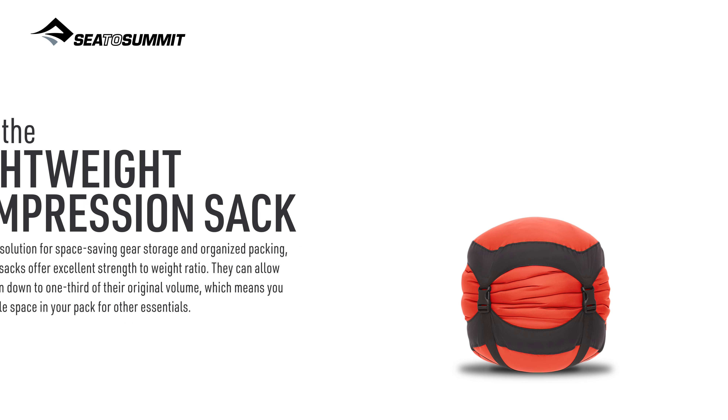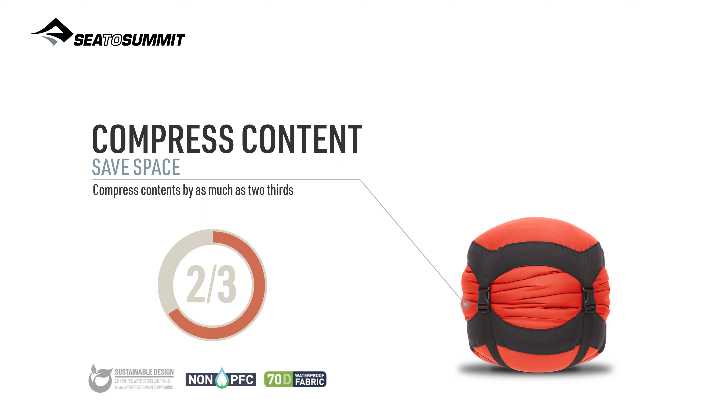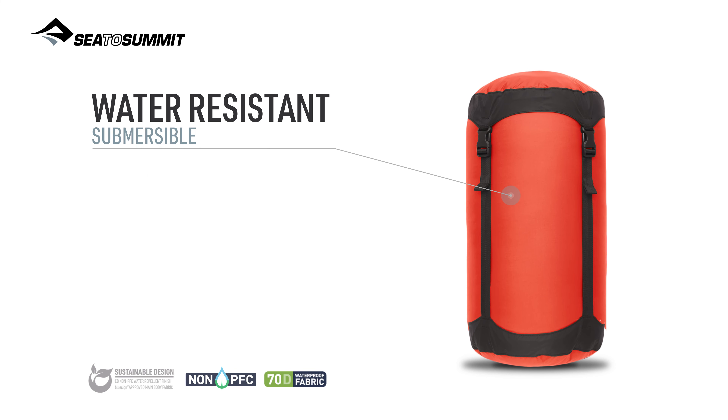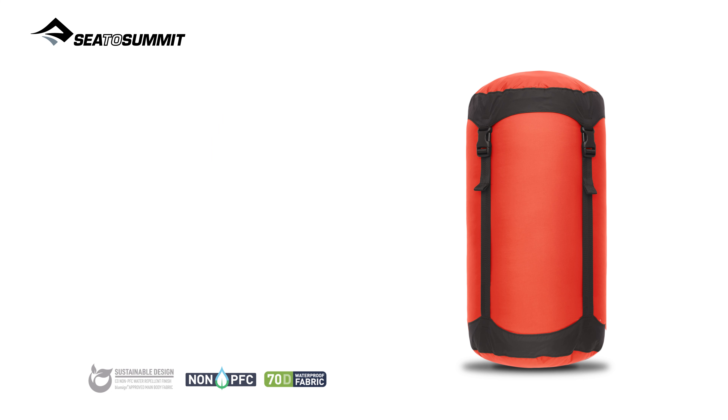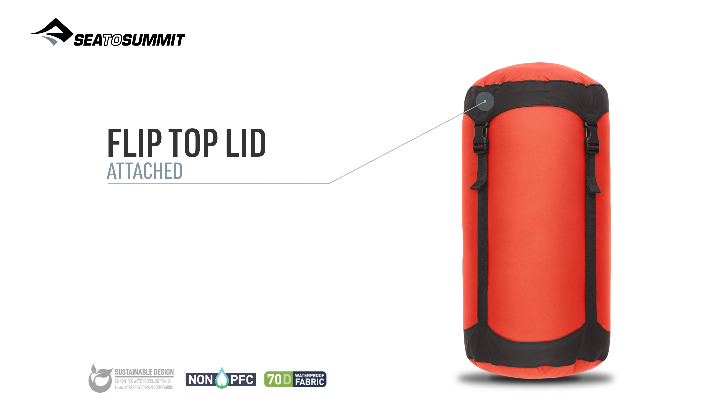Compress contents by as much as two-thirds. Water-resistant BlueSign approved ultra silk 30D nylon fabric with a C0 non-PFC DWR finish. Side release buckle compression straps for fast and easy access. The attached flip top lid prevents straps tangling when opening and closing the sack.